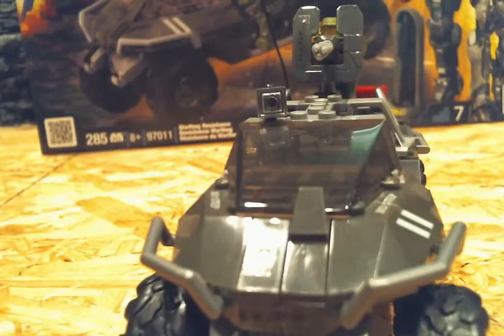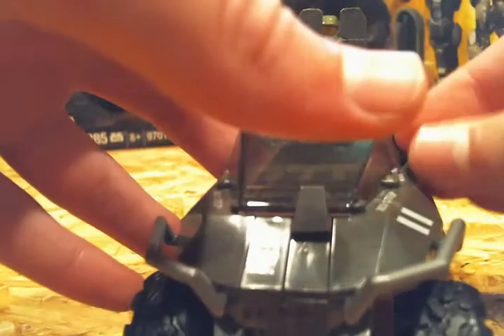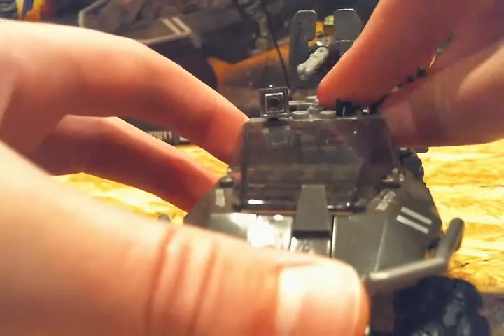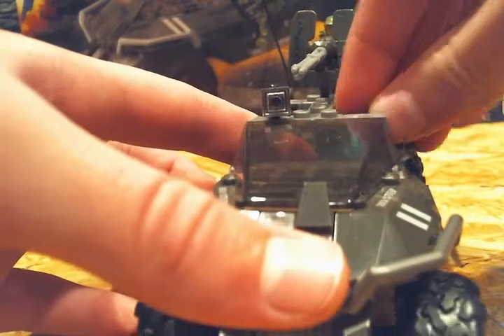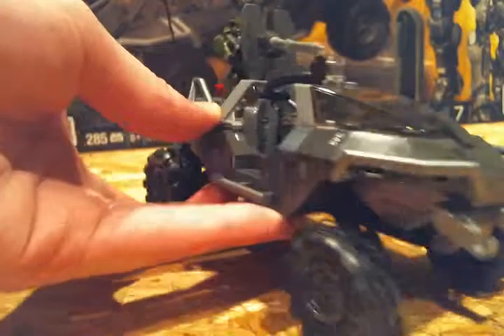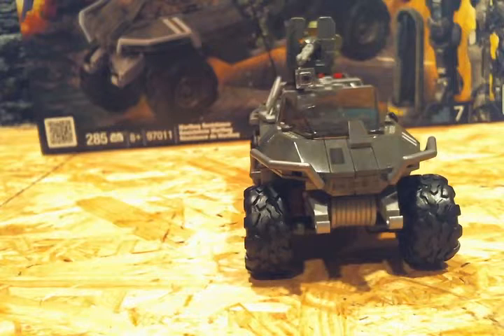You can also put a minifigure in here to drive the Warthog — it's kind of hard to get him in, but you can get him in. You can also put a person in the passenger side too. That's pretty much it for this review. See you next time.